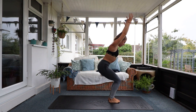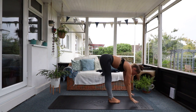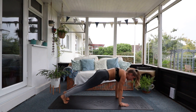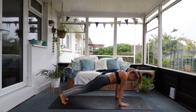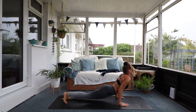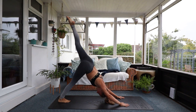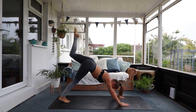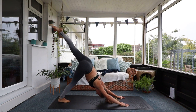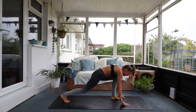Step back, plank position. Chaturanga push-ups. Four, three, two, one. And back bend. Push it back to downward facing dog. Inhale, left leg comes high. Exhale, knee to elbow — one. Inhale, extend. Exhale, knee to elbow. Inhale, extend. Exhale, knee to elbow. Last extension — all the way through. Straight up into warrior three.